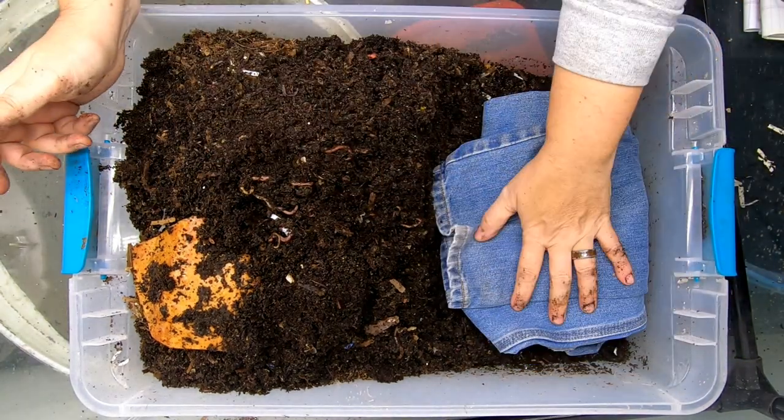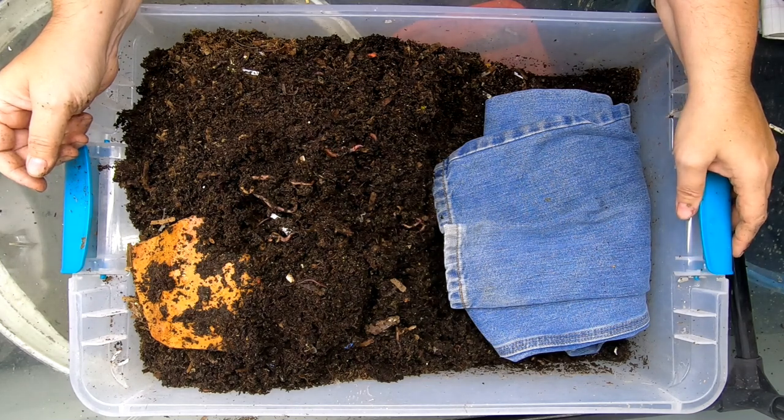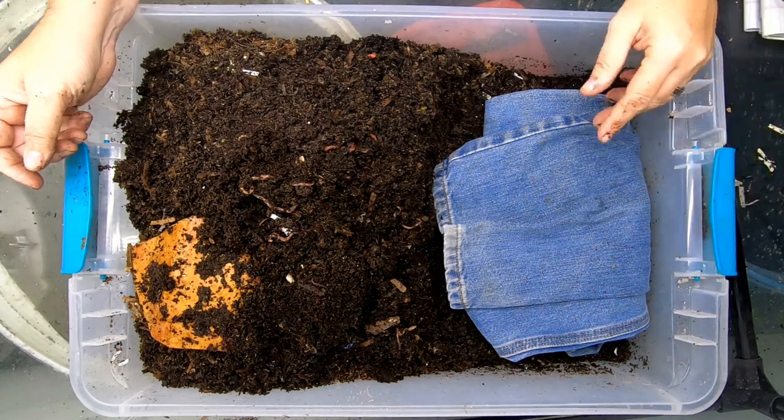There we go. So one size — 34 inch long, 30 inch wide, whatever you call it — size blue jeans.